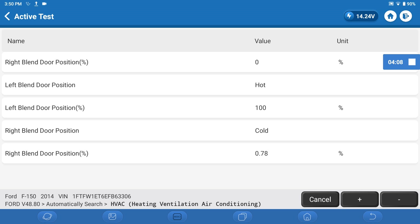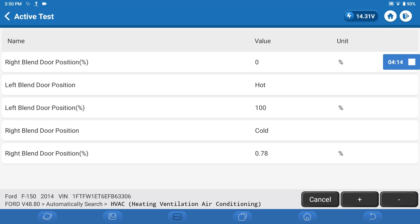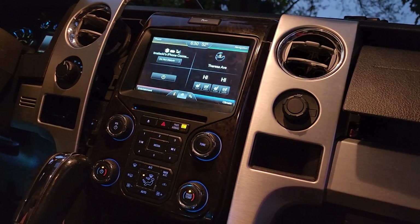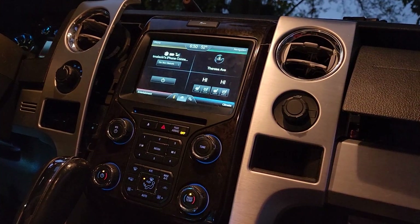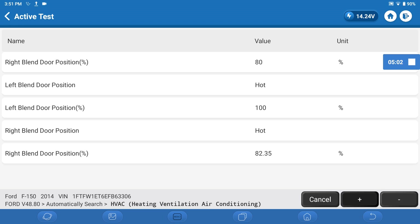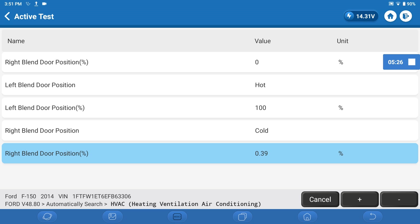I put the blend door position and it's cold now on this side. So apparently in this active test mode it locks the inputs — it's basically ignoring the dial. The top value is my command. So this is me hitting the plus arrow to 100 and you can see it responded — we're at 99.6. Hitting the minus arrow down to zero percent. Pretty damn close.